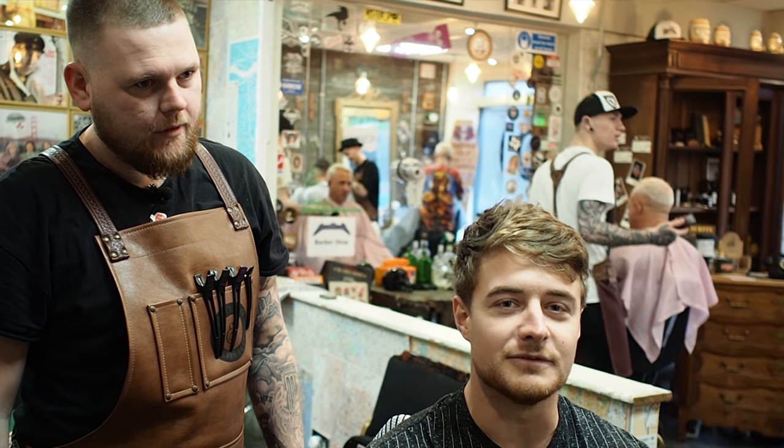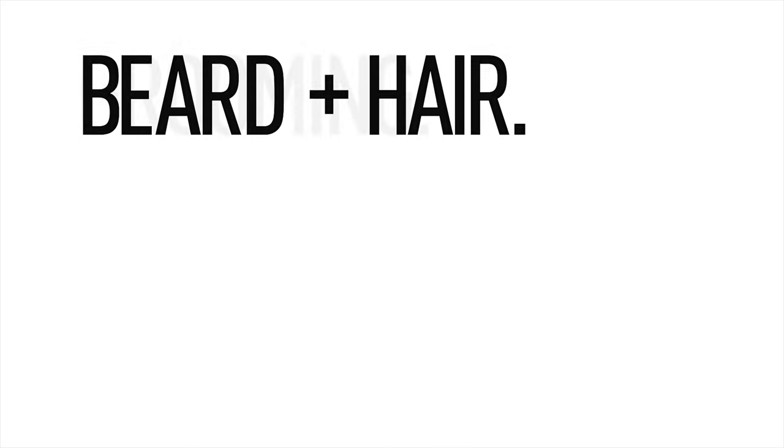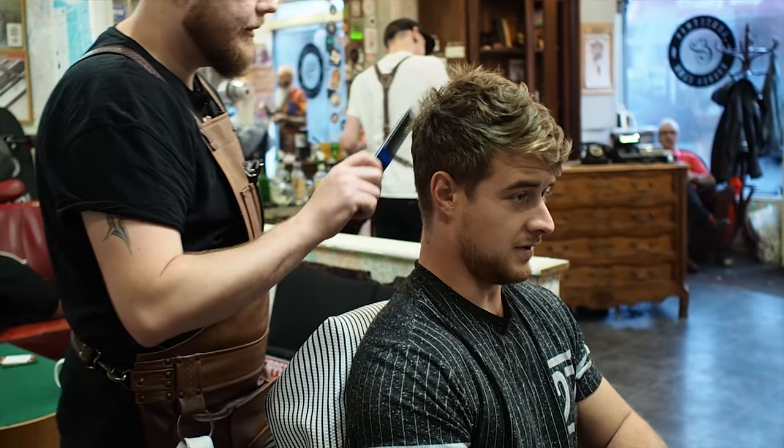Hi, I'm Ricky and I'm a Gentleman of Rose, getting my hair cut with Dave. Ok, what are we doing then Ricky?